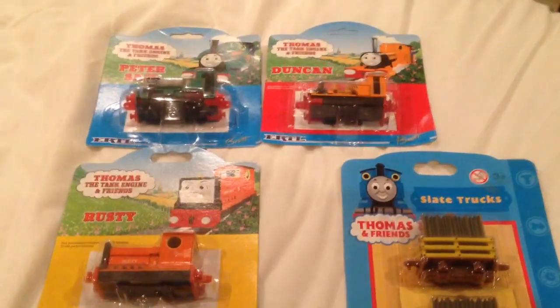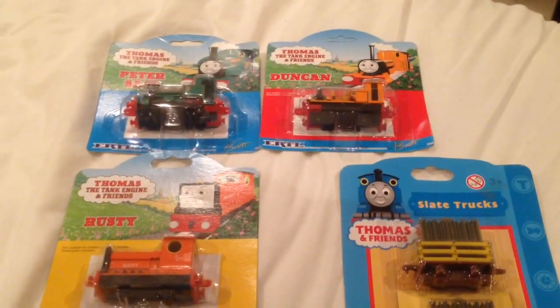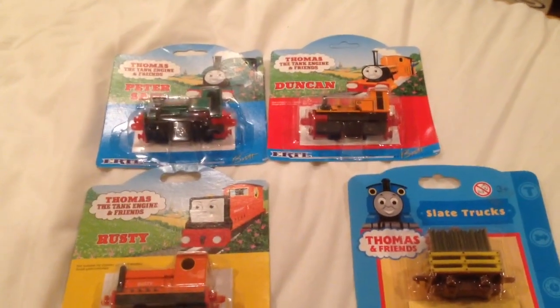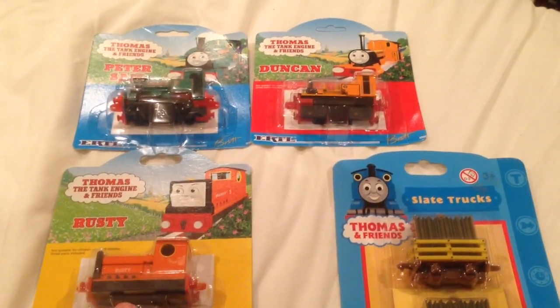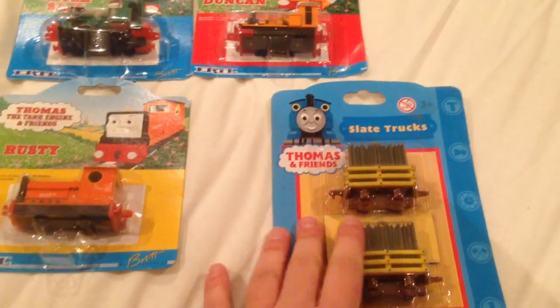I have Sir Handel, Duke, Scarlowy, and Peter Sam. And now with these three as well. Probably the only ones left are Falcon and Smudger. Of course Falcon is basically the Sir Handel model, just with the name Falcon, which is what he was originally called. And Smudger was released first in this style of packaging.